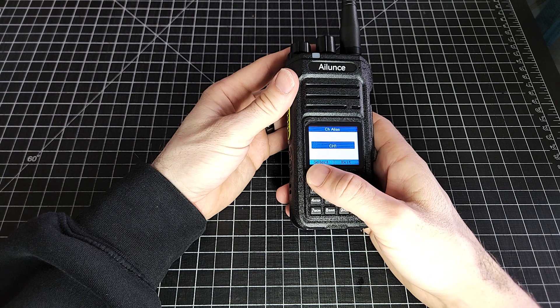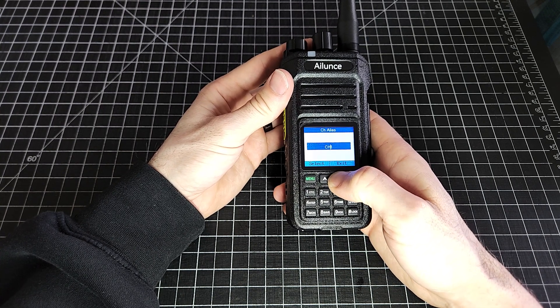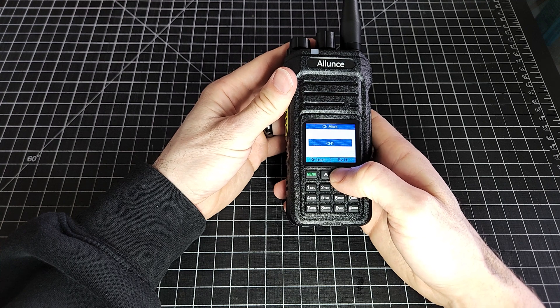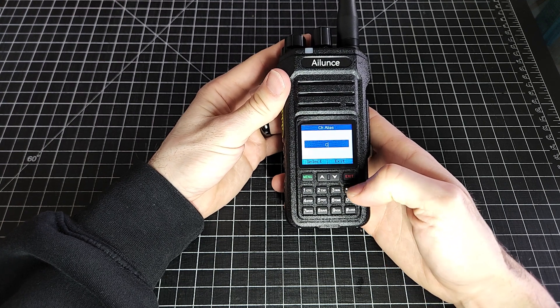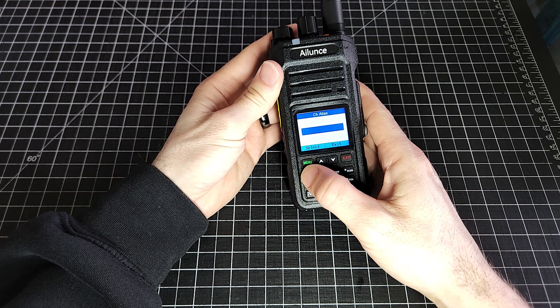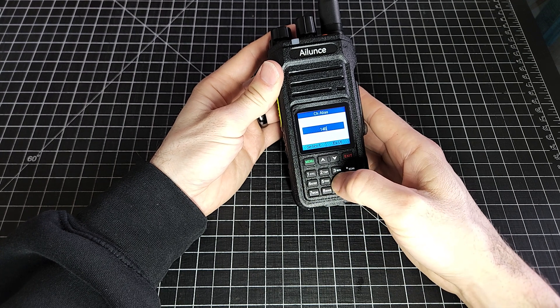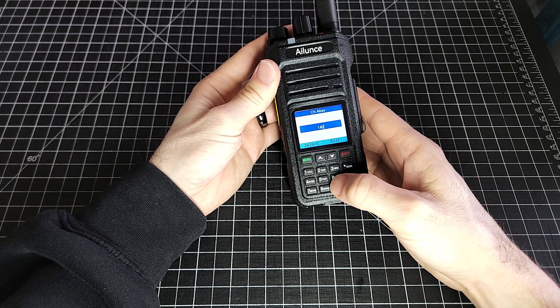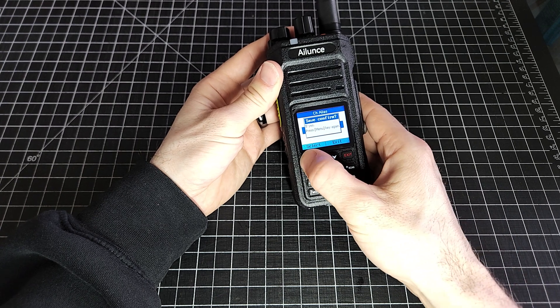Interestingly enough, I'm not sure that you can type letters in for the naming of the channels. You can backspace by just hitting the exit button. I'm just going to call it 146 and leave it at that for now. We'll click menu and save it.